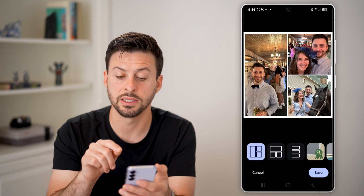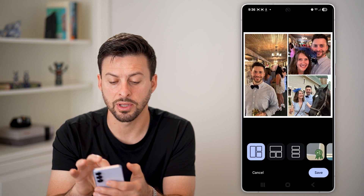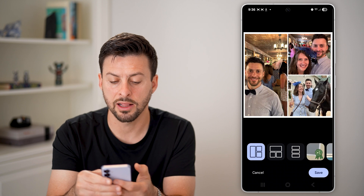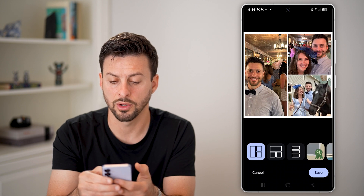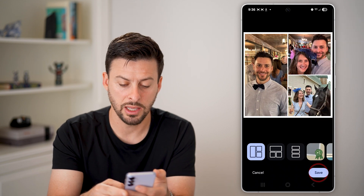Let's use the simple one. You can take your finger and pinch in, pinch out, or rotate it — basically you can control exactly which photo is in which position or cropping. When you're ready, hit Save.